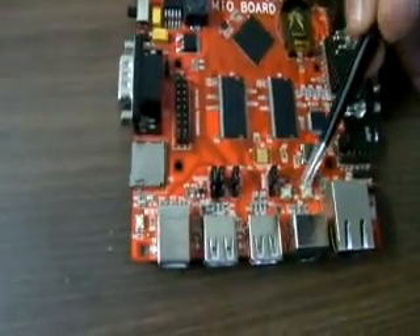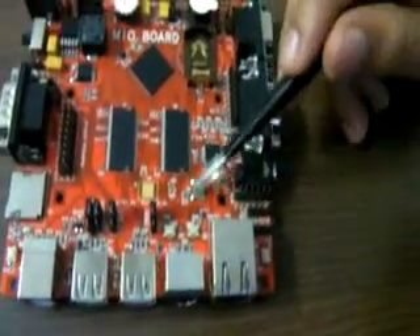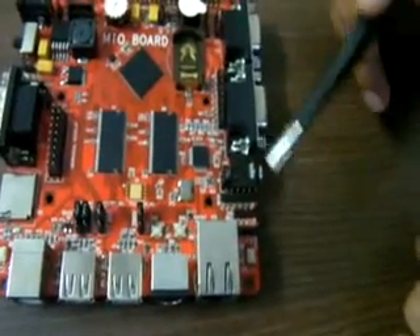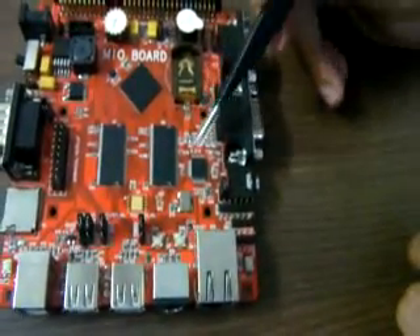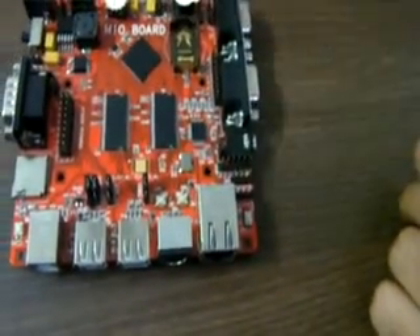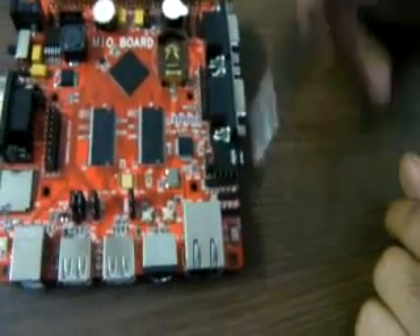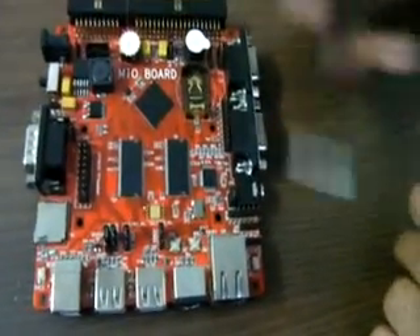There are two input switches for general input. This whole section corresponds to LAN — that is Ethernet connectivity. You can insert an RJ45 here and use it in your application. There is also an ISP switch — you can enter into ISP mode using it.